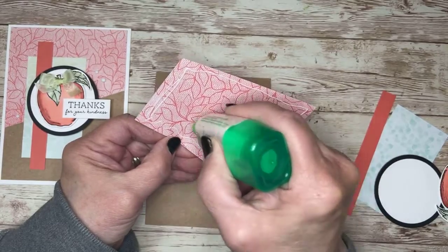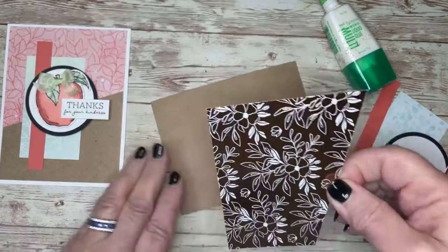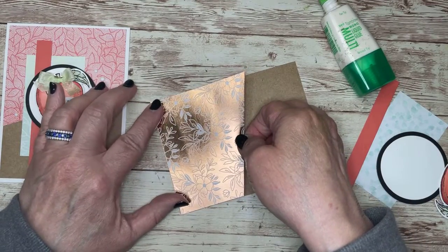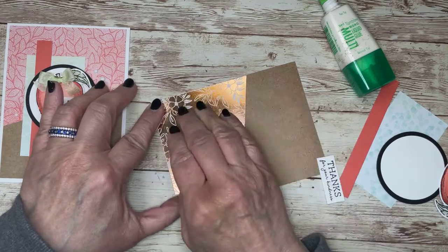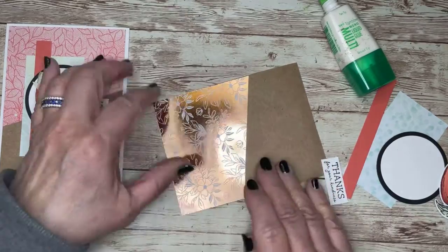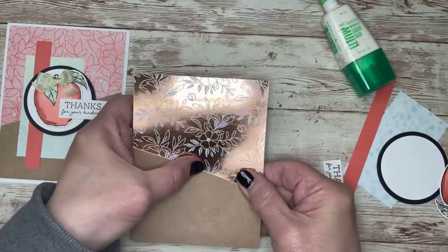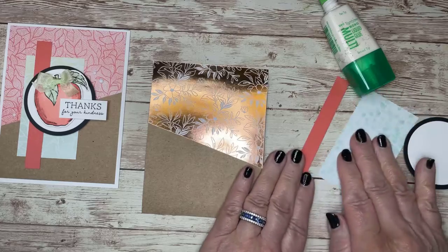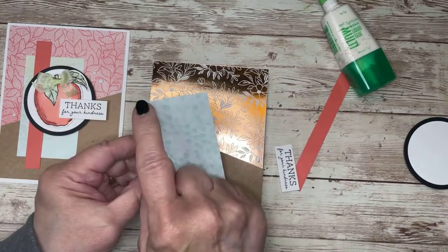I love this paper — it is just stunning, and the color combinations. Some of them I would not have thought to put together. There is the purple in there — the Fresh Freesia — but it also has the Calypso Coral and the metallics. Love it.